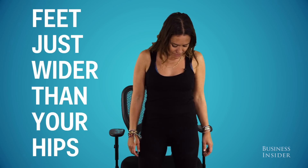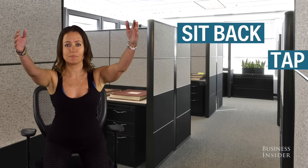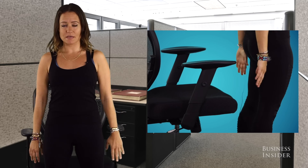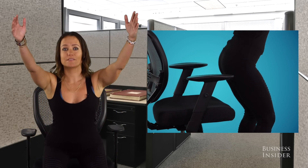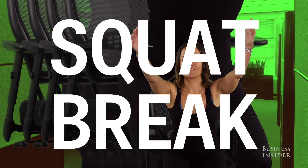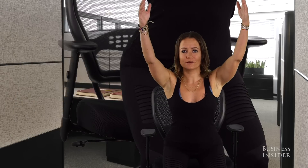Now we're going to try some chair squats. Start with your feet just wider than your hips, sit back to tap your butt to the chair, lift the arms, and come up engaging your glutes. Draw your abs in, sit back hinging at the hips, come up and engage the glutes. If this looks a little funny in the office, maybe you all need to have a squat break! Let's try for 10 reps, and on the last one you can hover hold, then come all the way back up.